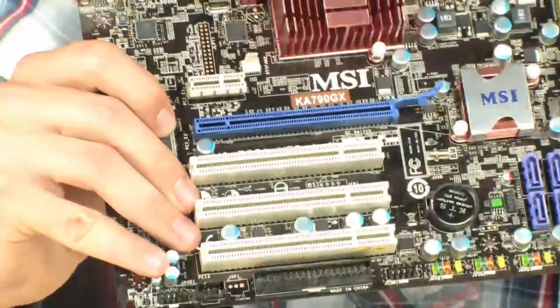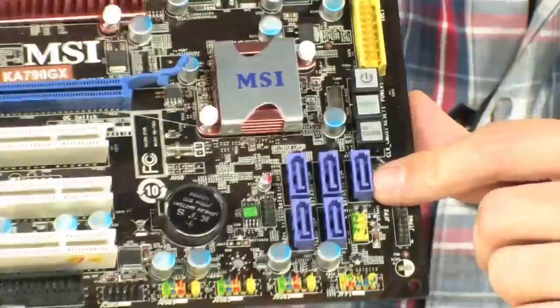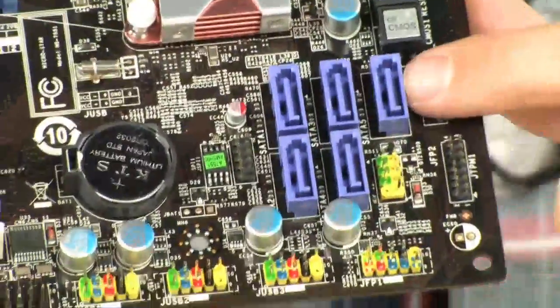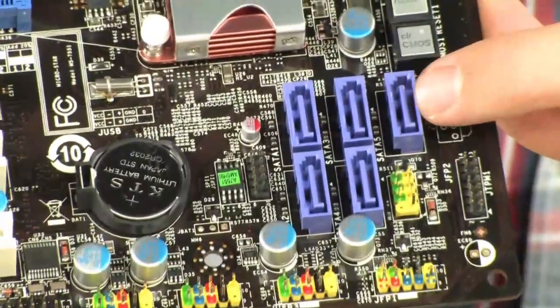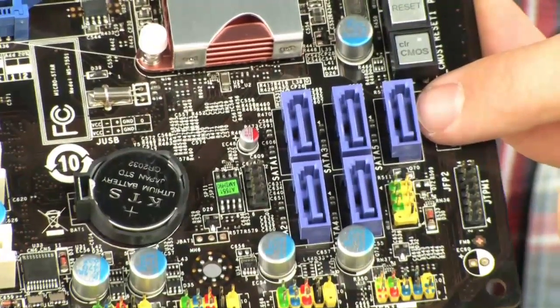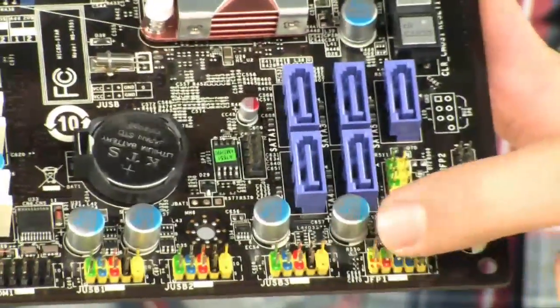Let's talk about the SATA headers — there are quite a few of them and they're an interesting color: they're purple. This board is very colorful, by the way. It's got 5 SATA ports, and RAID 0, RAID 1, RAID 0+1, and RAID 5 are all available on here.